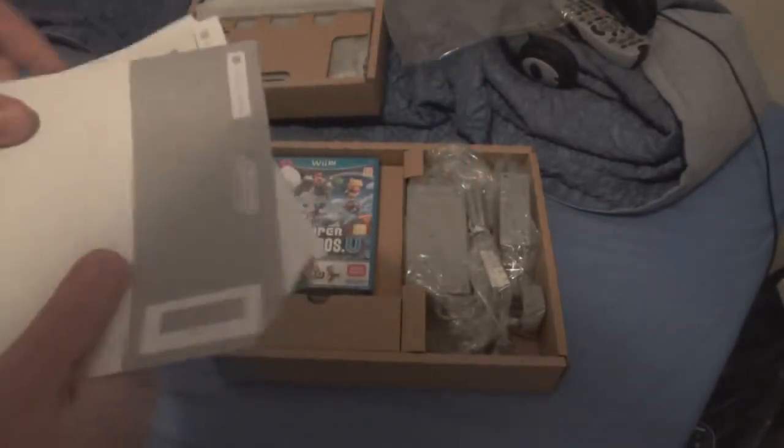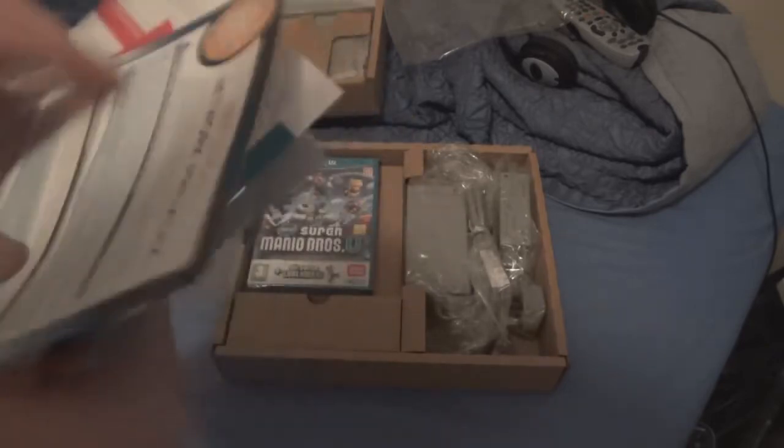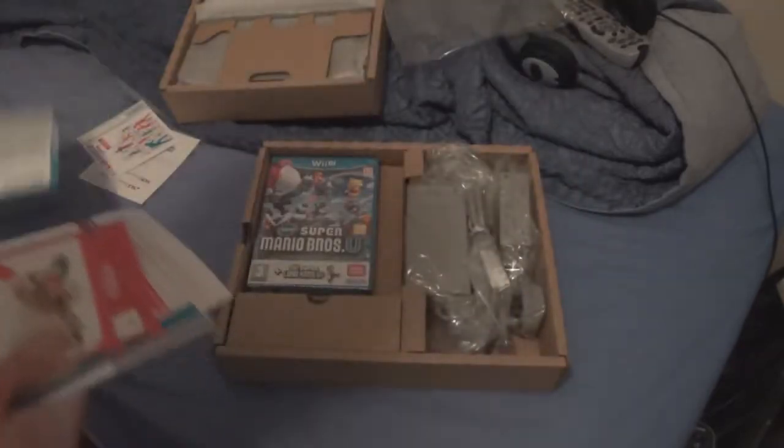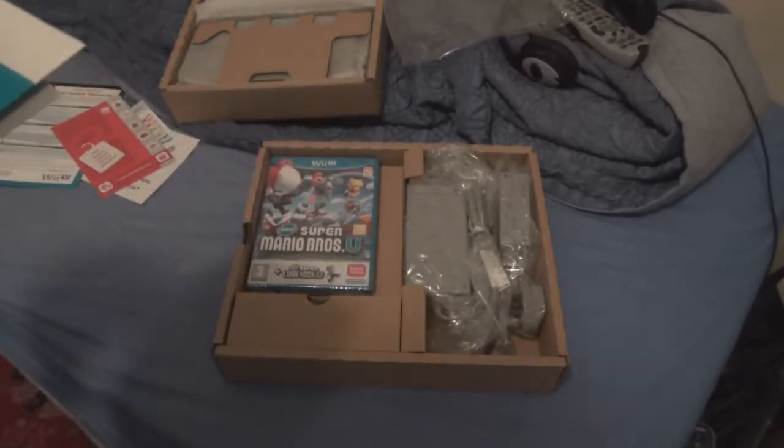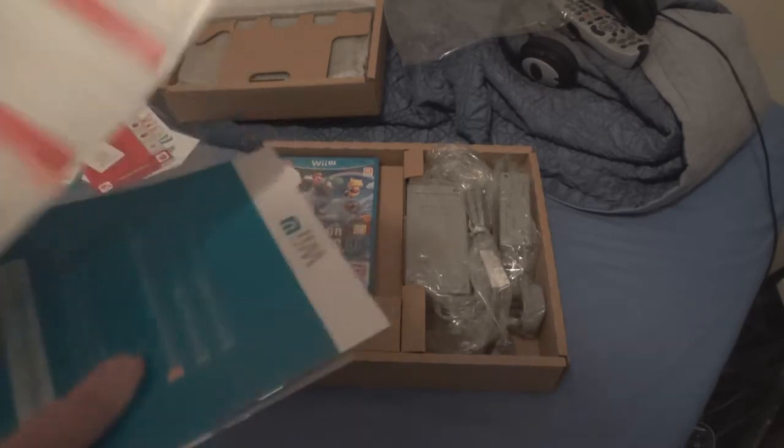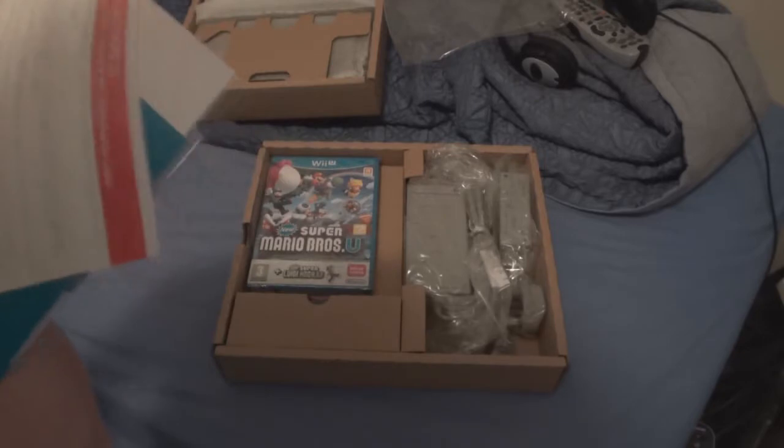First of all, we have customer support information. We have the Wii Karaoke for Wii U, even though I won't be using that. We have the Network Premium booklet — that's to collect points and all that stuff, which I'll probably look into later. And we have the registration booklet, even though I haven't used that in months. I can't be bothered to register my products anymore since the gifts aren't that good.